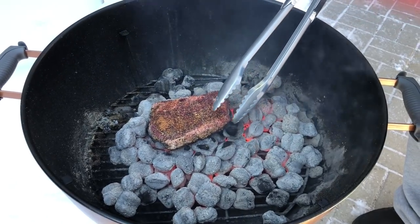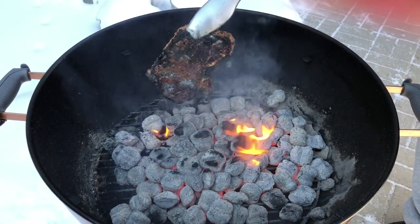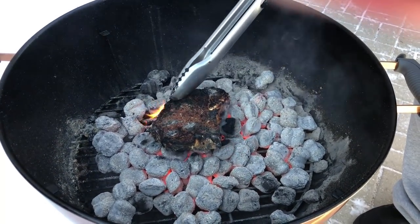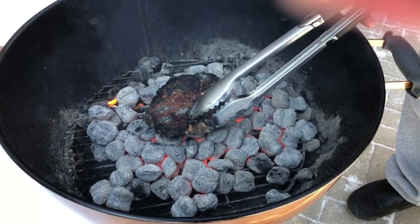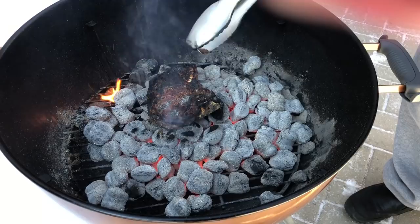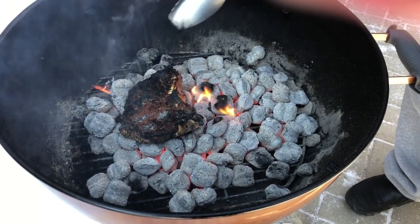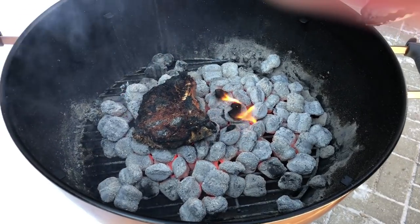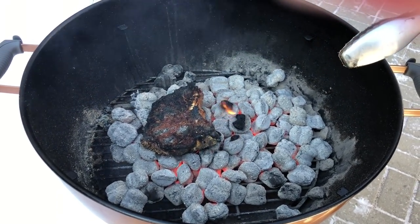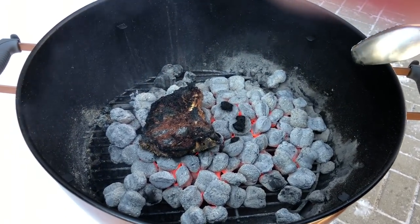Alright guys, it's been about a minute and a half. Let's see what we got. Oh yeah, look at that sear! The rub is surprisingly hanging on pretty well. I can see this is gonna be a really charred exterior, but I guess that's to be expected. We're gonna let that go another minute and a half and then start flipping every minute. I'm gonna start taking temps — I want to get this to about 130°F.